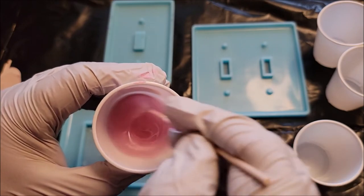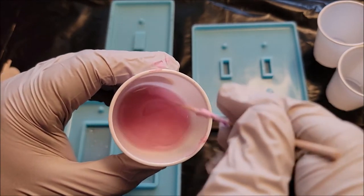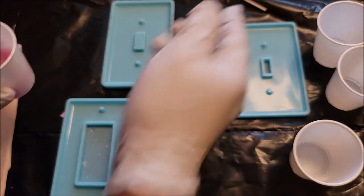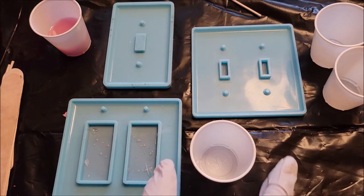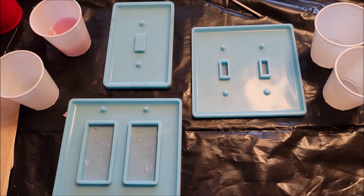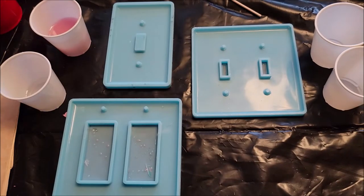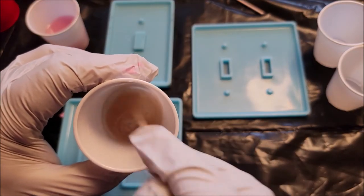You twirl it around like so to really get the color that you're looking for — just a little twirl. I'm going to keep going a little bit more to really mix in the colors. We're going to pour just a little bit of gold — just a few drops. Really does the trick. You don't need much; it definitely changes the color.